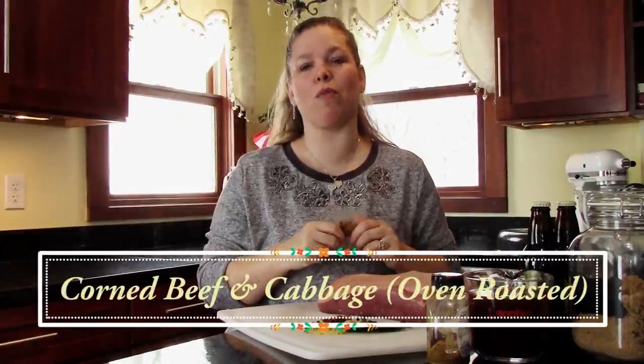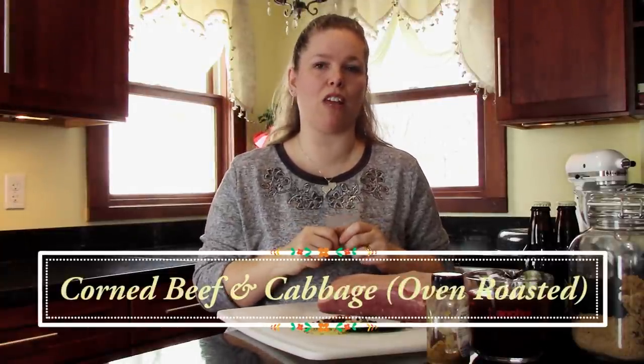Hey everyone, this is Angela from Bake It With Love and we are doing some corned beef and cabbage today in honor of St. Patrick's Day.